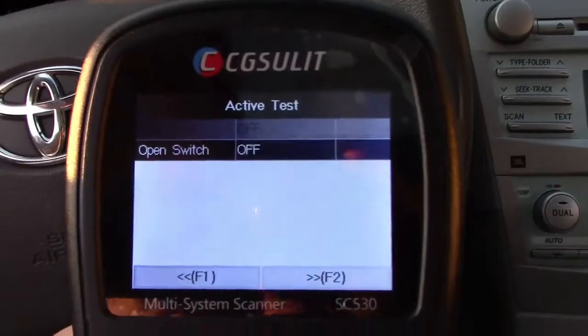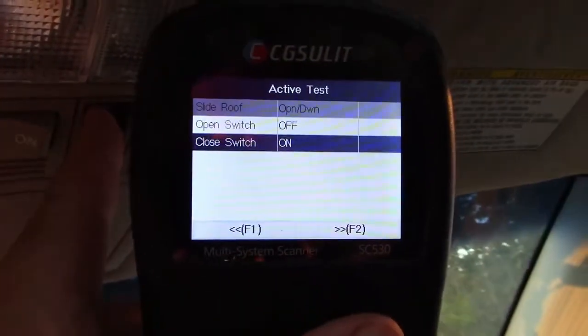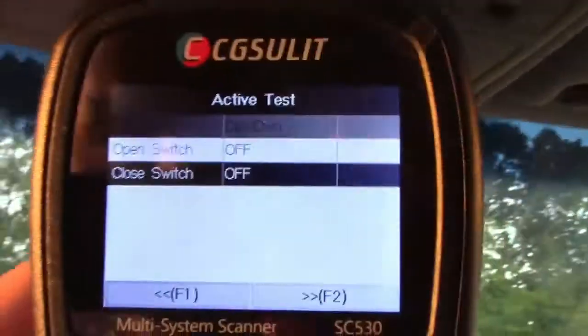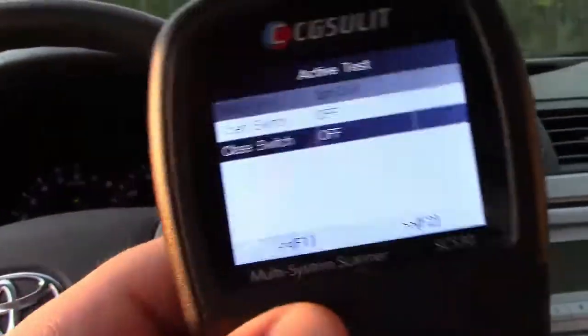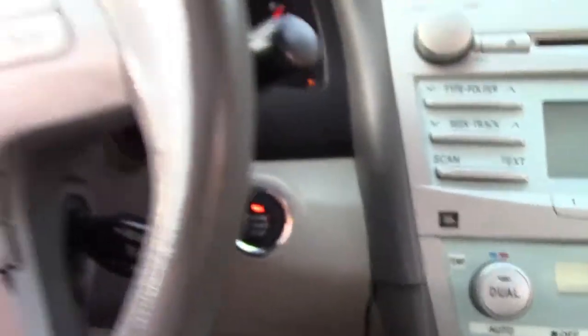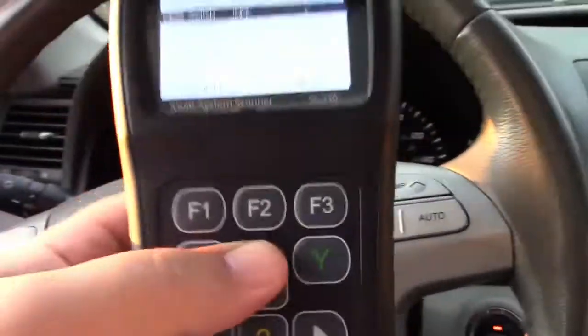We can do more. This is for the sunroof — to open the sunroof, by pressing the button here it'll tip it up and down. It'll also tell you the close switch status. You can test switches, activate motors and actuators. Earlier it said engine starter relay — this is one of those push-button start vehicles, and I guarantee you if I would have hit that, the engine would have started from the scan tool.